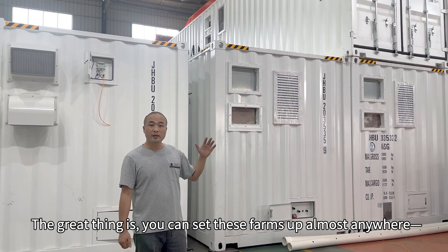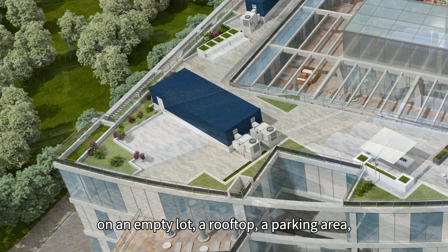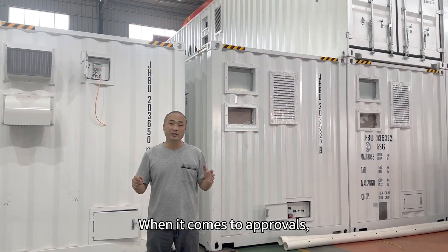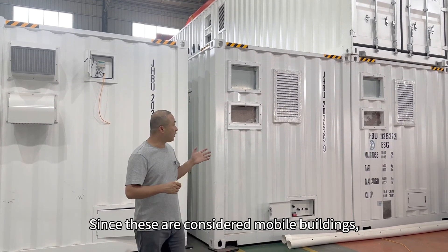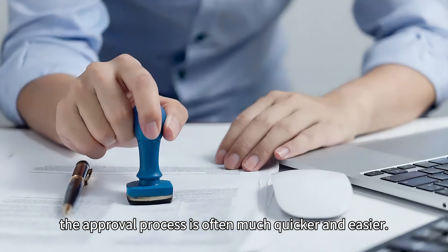The great thing is you can set these farms up almost anywhere — on an empty lot, a rooftop, a parking area, or even unused grassland. When it comes to approvals, what usually matters is building safety and fire codes. Since these are considered mobile buildings, the approval process is often much quicker and easier.